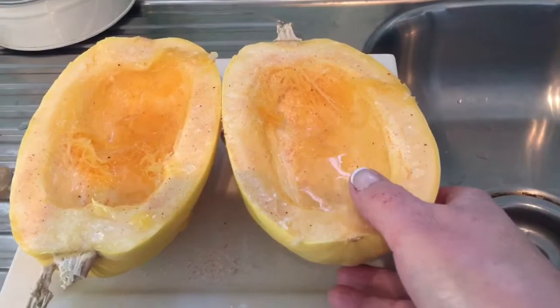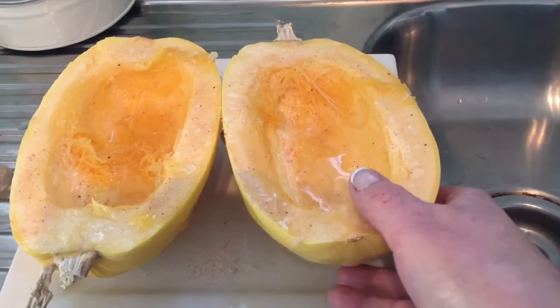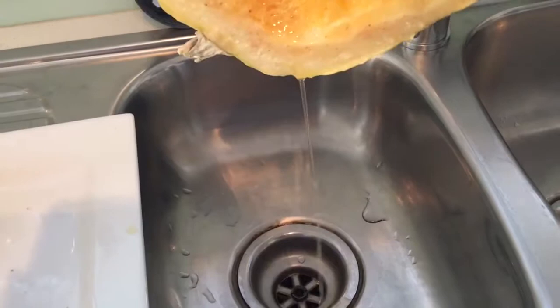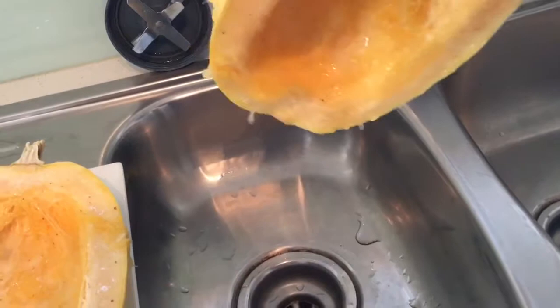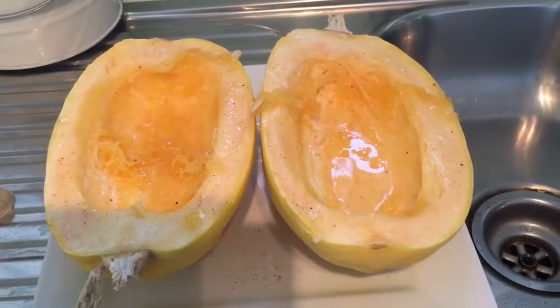This has been sitting here with the salt on it for about half an hour — I'll just show you how much water has gathered in there. Tip that off. If you were baking them, that would just turn into a big soggy mess without tipping it out. I'm going to leave it for another half an hour and see how much more water gathers.